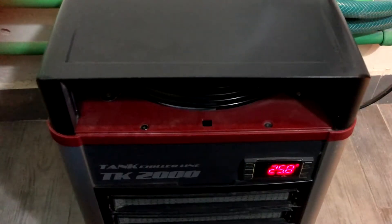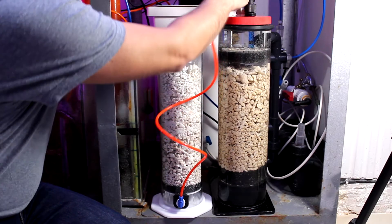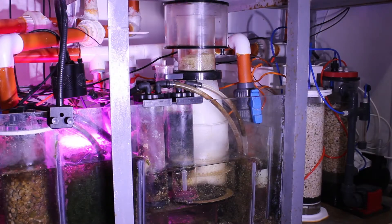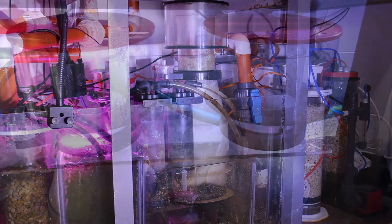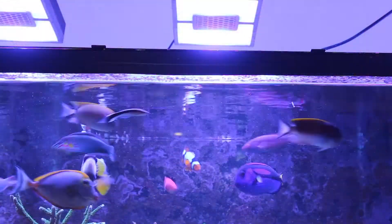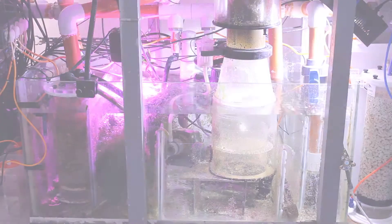I recommend always going with the largest sump possible to fit under your tank. Check the available space inside your stand and keep some room to house additional equipment like an ATO reservoir, chiller, calcium reactor, and any other equipment. Avoid squeezing too much into this area — it's best to leave plenty of room to maneuver around the sump. The sump should be large enough to hold the needed equipment like a skimmer and to handle drainage from the aquarium when the pumps are shut off without overflowing.